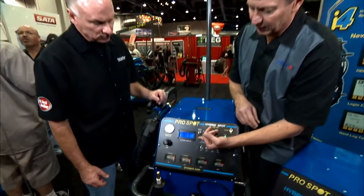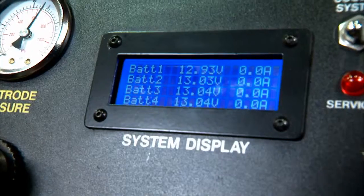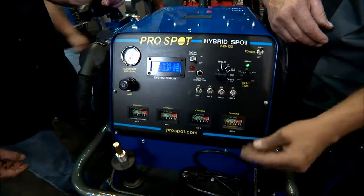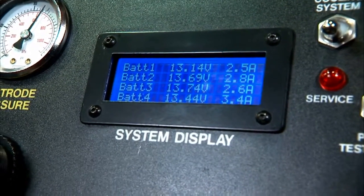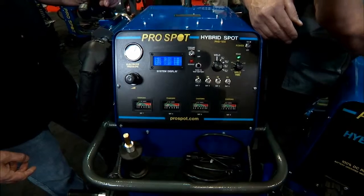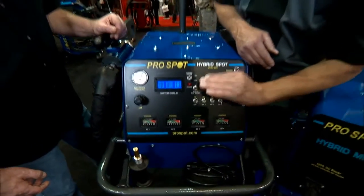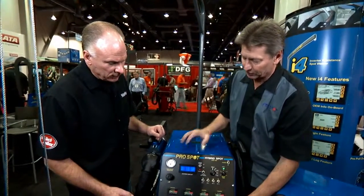There's a processor inside the spot welder that monitors each battery individually. As you can see, it shows the current voltage on each battery automatically and at all times. When the power cord is connected and it's charging, it gives you the charge rate of the current as well. It monitors the charge current so it will shut off when completed, and also when you go down to the lower limits of battery voltage, it shuts down automatically — before you get into a weld situation where there might be compromises in the weld.